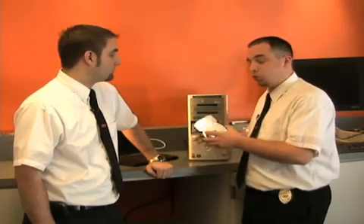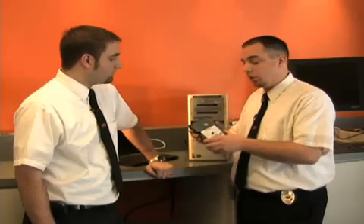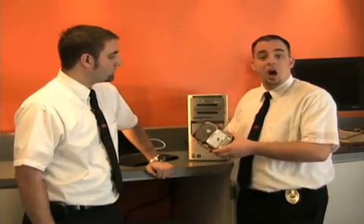A lot of people think that this is the hard drive, but this is what it actually is. And this is where all of your pictures, music, and documents are stored. Before you dispose of your hard drive, you're going to want to go through and get all of that personal data off.